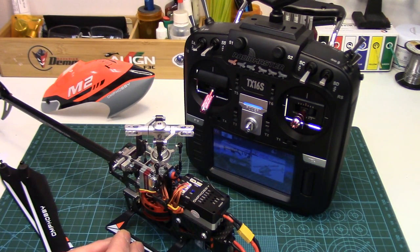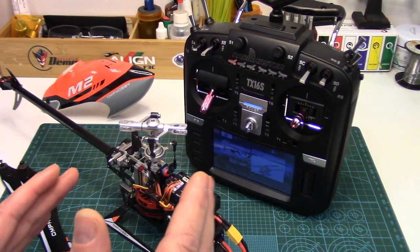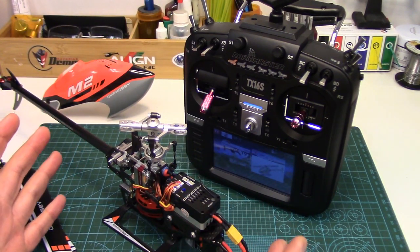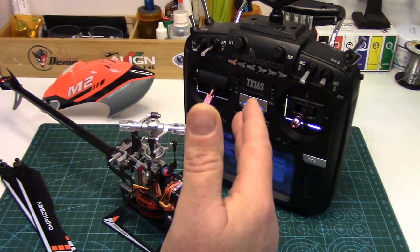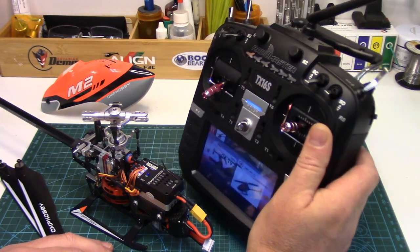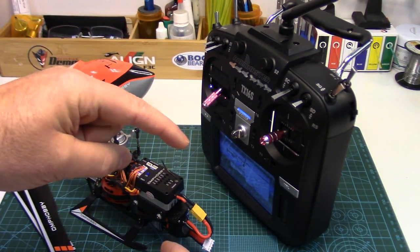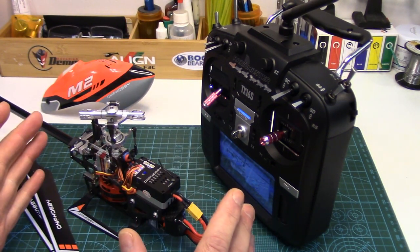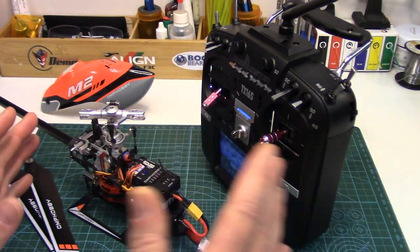With OpenTX we have another powerful tool: logical switch programming, which in this case we can use to trigger channel 5 to power on the ESC when a specific set of conditions are met — in short, disengage throttle hold automatically when those conditions are met. I certainly don't proclaim to be an OpenTX logical switch expert, but I can get by with the basics. If you're not familiar with logical switch functions, I always recommend paying OpenTX University's website a visit — that's still my go-to resource. They have an entire page on logical switches covering every function with examples, and I'll link to that below. Like most things in OpenTX, there are several ways to achieve the same end result, so what I'm going to show here is just what I came up with for my specific setup — feel free to change or modify it to suit your needs.